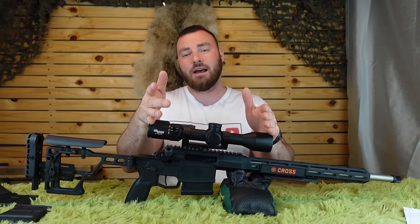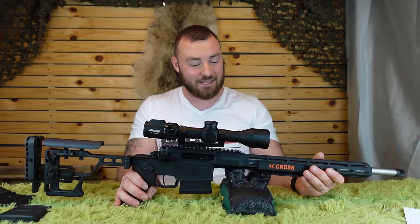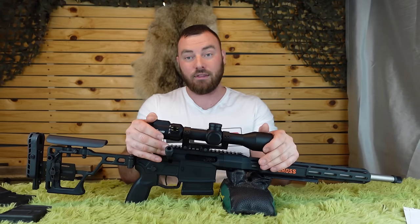If you're wondering, this is a 3-to-18 power scope, which is literally about the same size as a large 3-to-9 power scope. When I got it in the mail I thought they sent me the wrong scope, but no, this is 3-to-18.